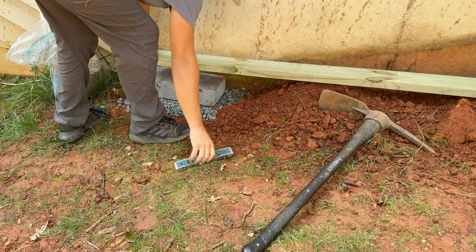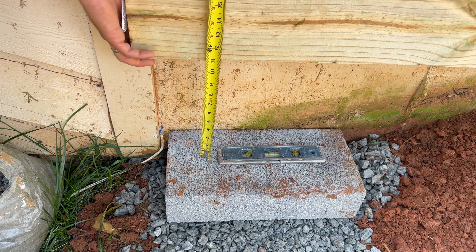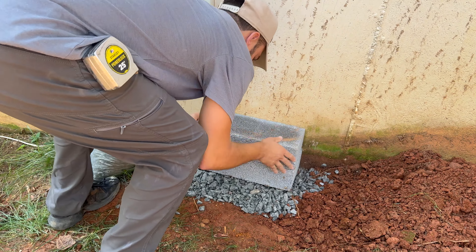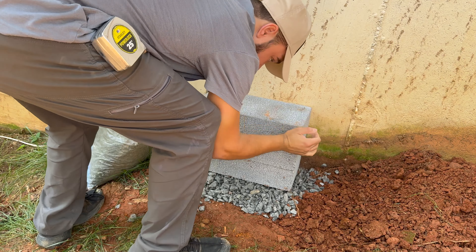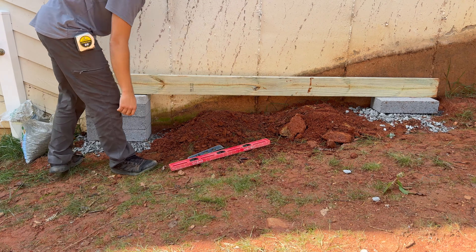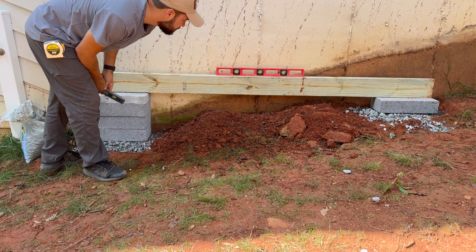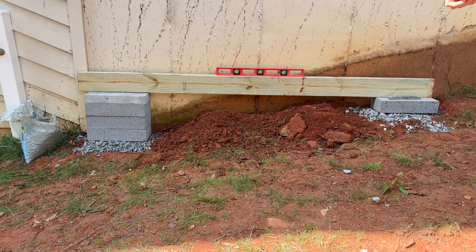Once you have the block leveled, measure how much you need to create the foundation. These blocks come in either 2 or 4 inches thick. Knowing that, you adjust the block height and place the additional blocks on top of it. This will probably take you multiple tries. It's a combination of making sure that the block is leveled and that it's leveled across both blocks.